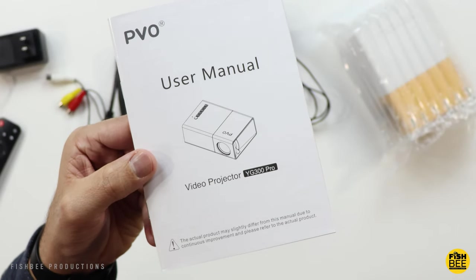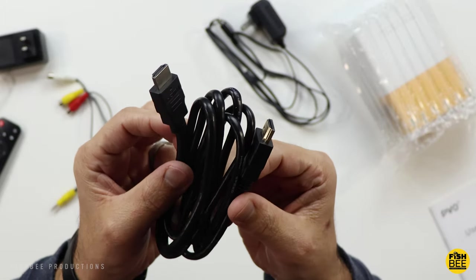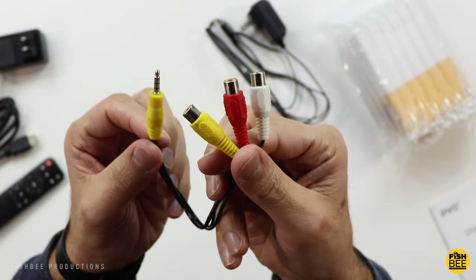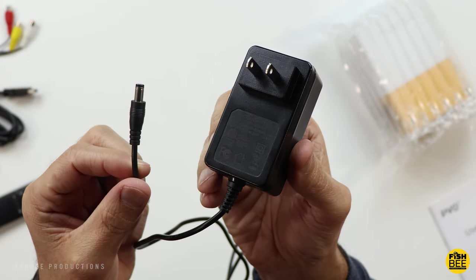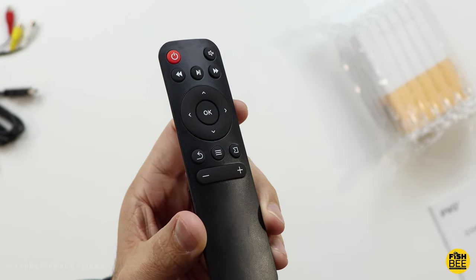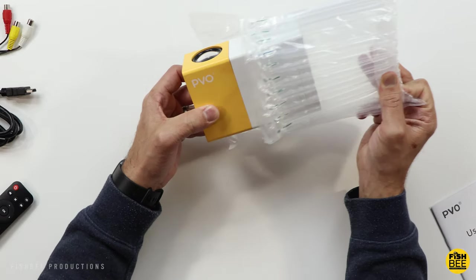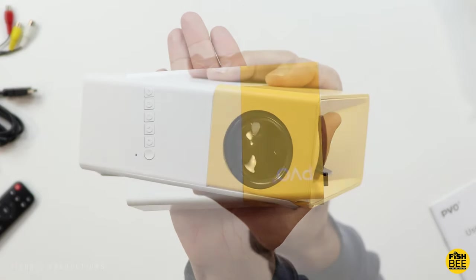Inside the box, you've got a user manual, an HDMI cable, an audio video adapter, your power cable, and a pretty typical small remote control. Looks like you've got most of your controls on there. And this is a lot smaller than I thought it would be.